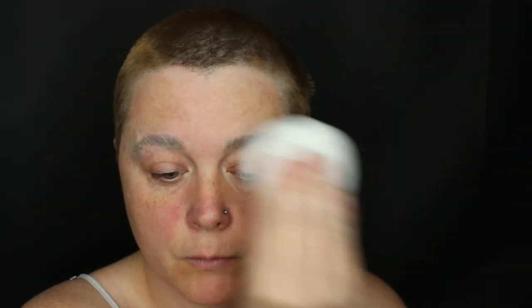First I'm going to go in with the Elmer's Disappearing Purple Glue, and I'm just going to take a little spoolie and brush my brows in an upward motion. Now to set that glue, I'm going to go in with Huda Beauty's Pound Cake Loose Setting Powder, and I'm just going to go over my brows with that.